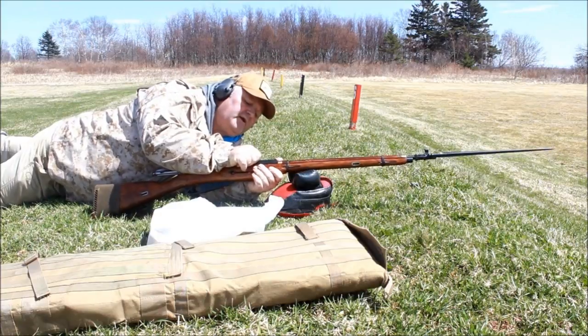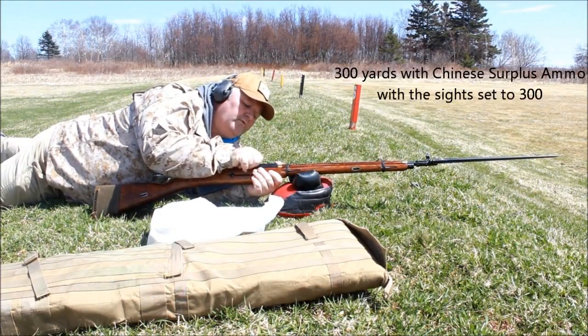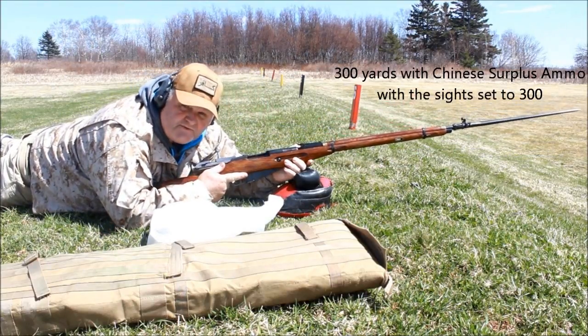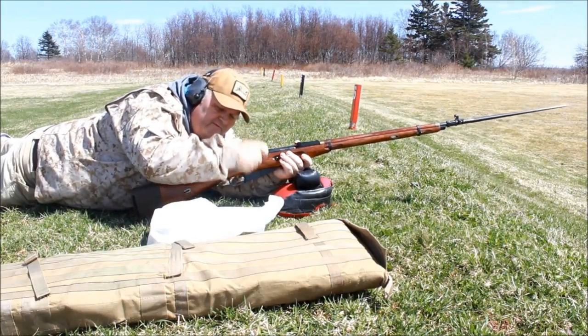I'm shooting at 300 yards, so let's set the sights to 1, 2, and 3. I'm shooting cheap Chinese surplus ammo. I'll show you a stamp of those later on.